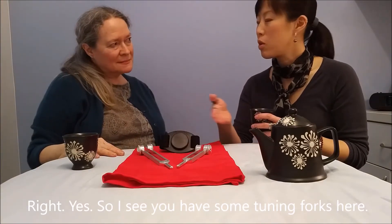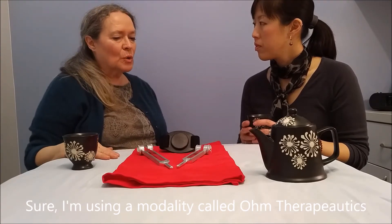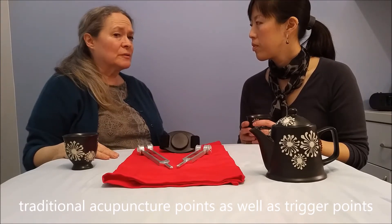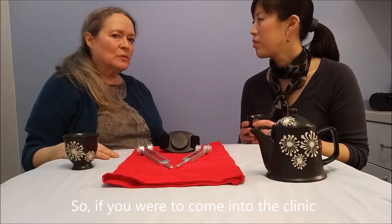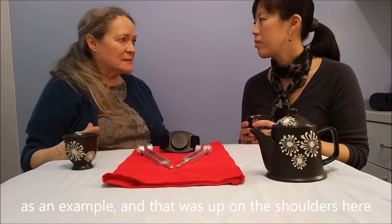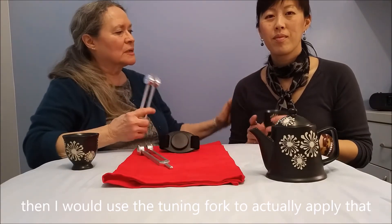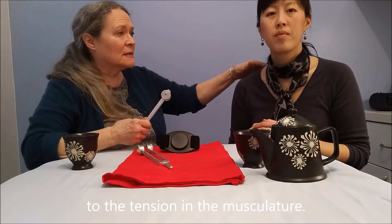So I see you have some tuning forks here. Can you tell us how you use them? Sure. I'm using a modality called Ohm Therapeutics, and I'm actually applying the tuning forks to traditional acupuncture points as well as trigger points or actually over an organ. So if you were to come into the clinic and say you were holding tension in your body, for example, and that was up in the shoulders here, then I would use the tuning fork to actually apply that to the tension in the musculature.